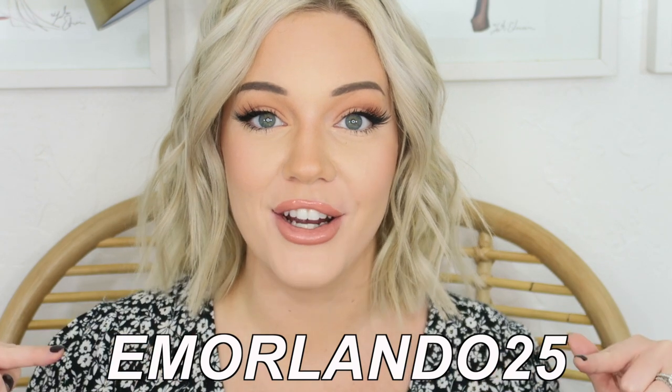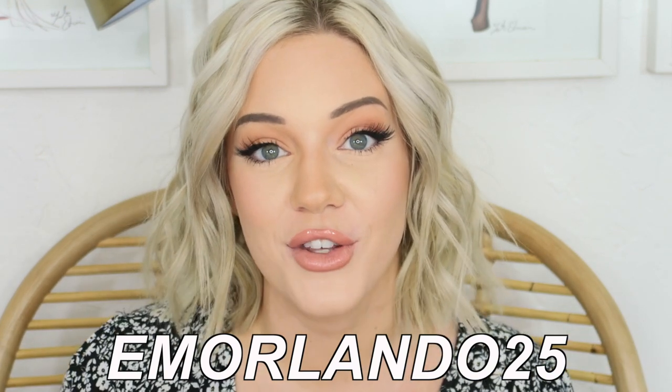That's it for today's video — I hope you guys enjoyed it. Again, thank you so much to Remy for sponsoring this video. If you want $25 off your Remy Teeth Whitening Kit, use my code — it'll be in the description box down below. Thank you so much for watching and I'll see you next time.